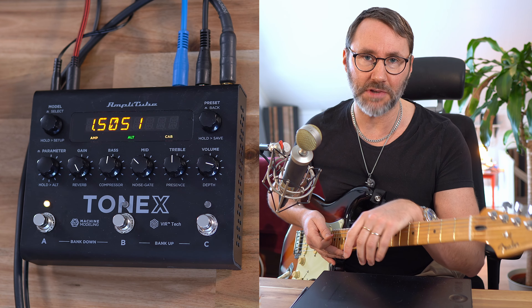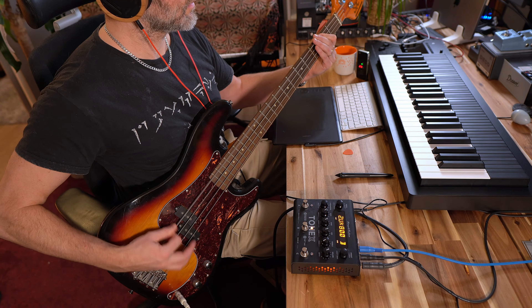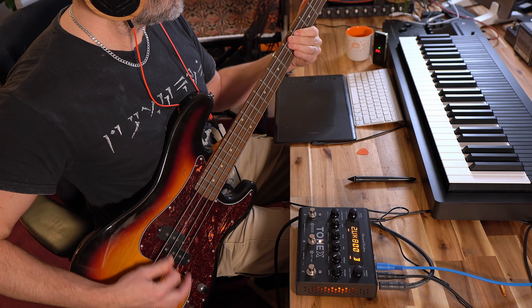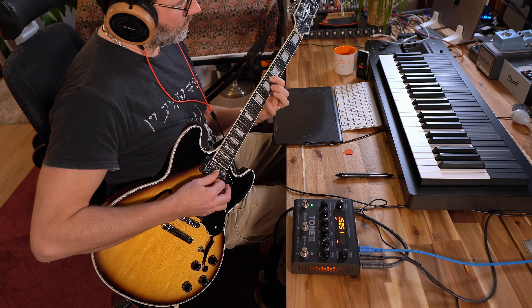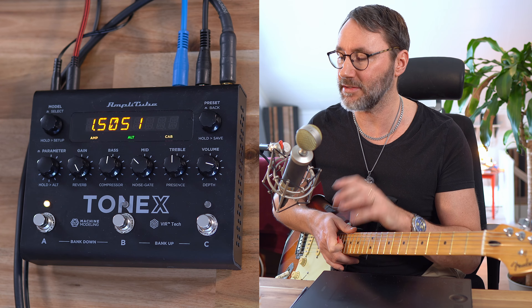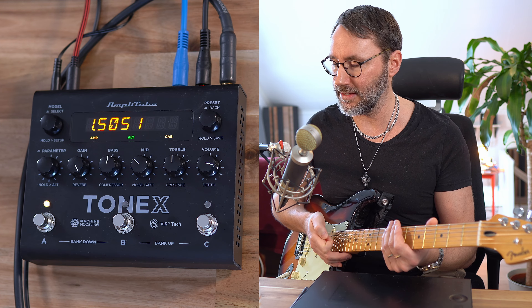I actually recorded this old Embracing riff with some drums, so let's take a listen. With my old band Embracing we actually made plenty of recordings with the 5150 back in the 90s. So I can definitely hear the similarities between the real PV 5150 and the model sound here in the Tonex.